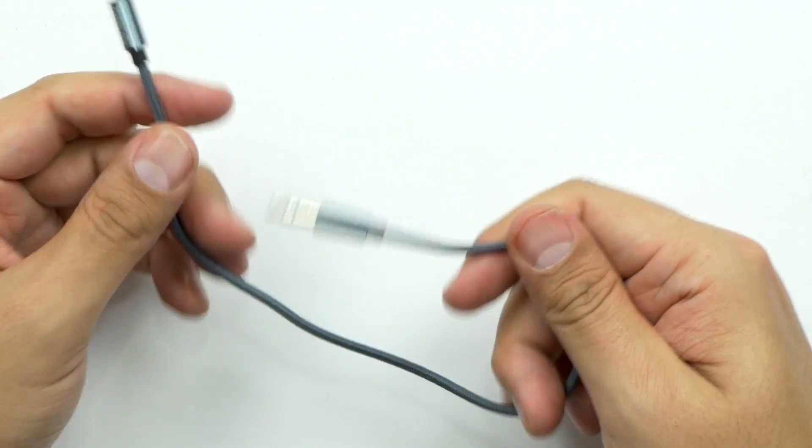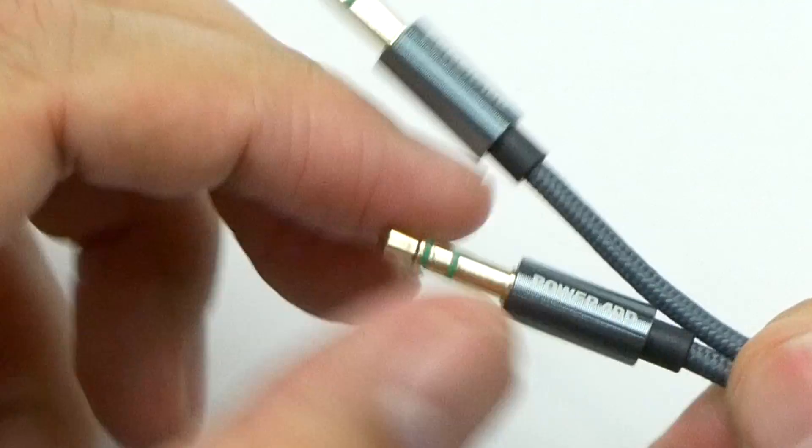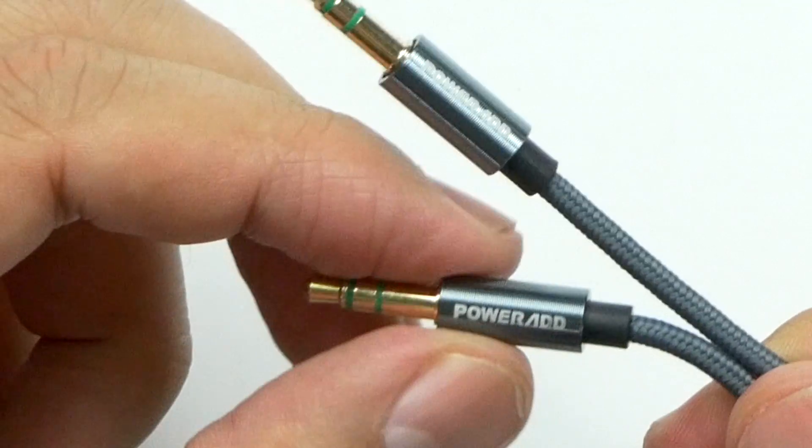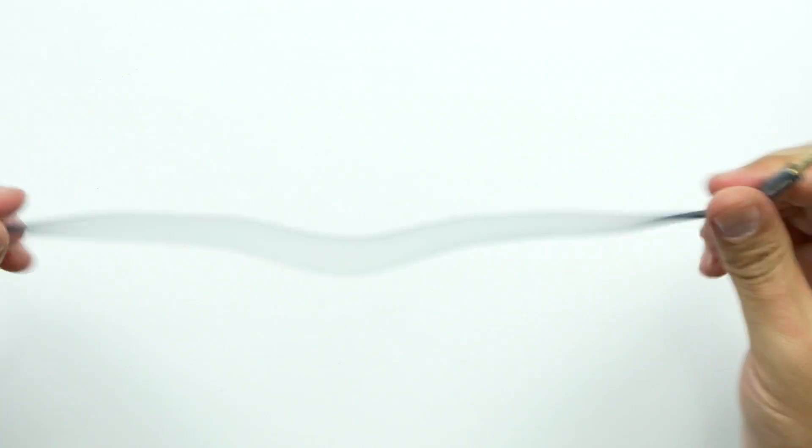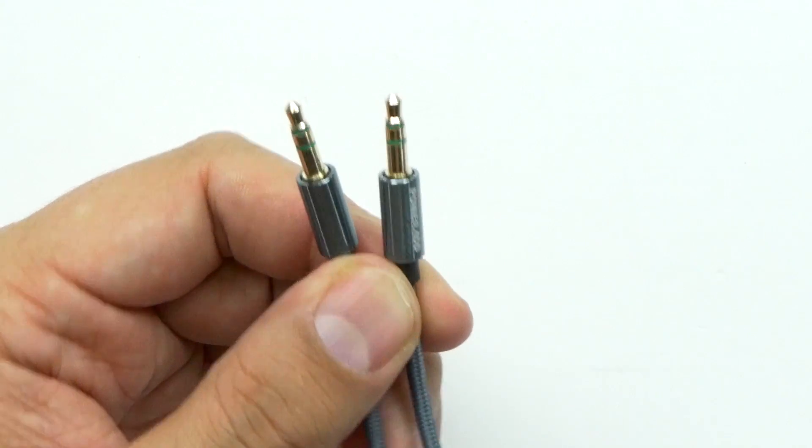It's got these nice little grooves on it — it feels like it's made of aluminum alloy. You've got gold connectors and a nice braided cable. I've never been this impressed with a little cable. That's actually nice — I wish all my micro USB cables were made up of just like this.